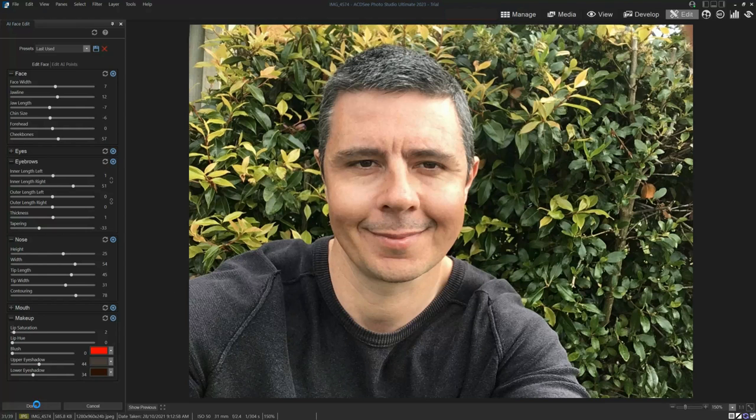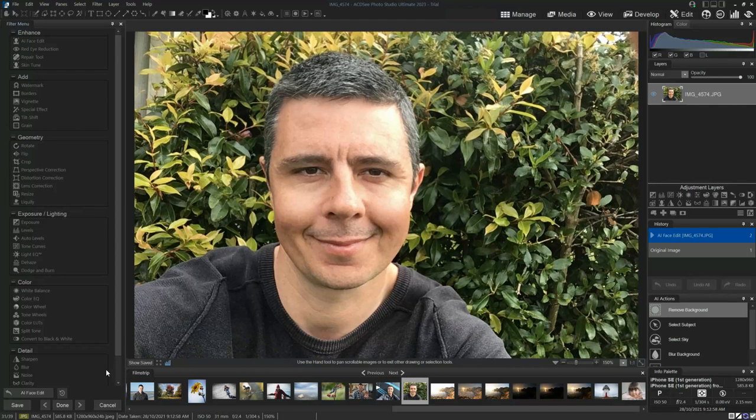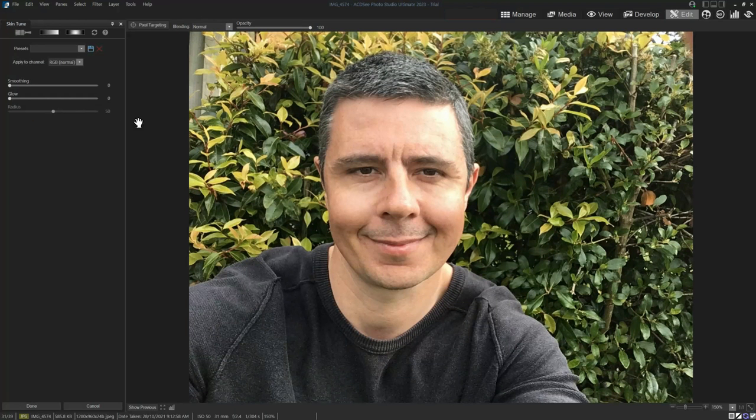So I'm just going to hit done there. As you probably hope, that's not a serious edit. This whole black screen thing only happens when I'm recording — it doesn't do it normally, so don't be concerned about that. So this is the skin smoothing, which you can use alongside AI Face Edit. I can add a bit of smoothing, glow, and radius. And of course I can combine the technologies — give myself a nice glow, a nice shade of red lipstick, and be ready for a Saturday night.